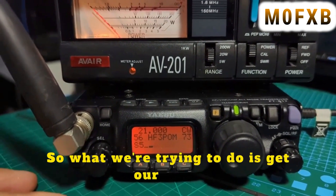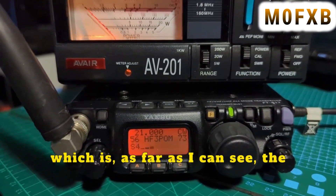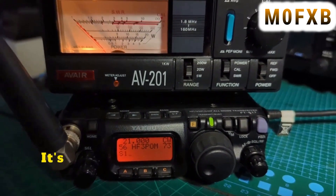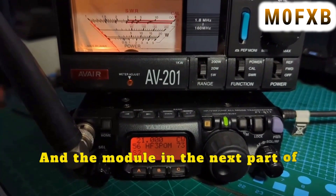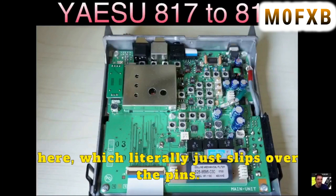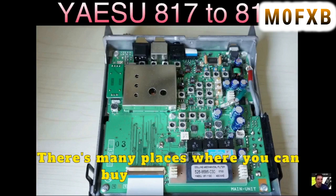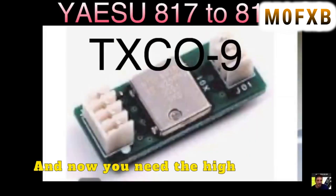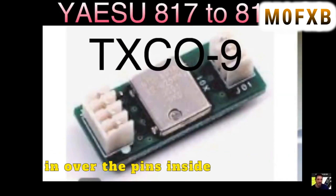What we're trying to do is get our radio as near to a Yaesu 818 as possible. I'd only do this with the 817ND model, which as far as I can see is the same hardware. The next bit is the TCXO module — it's really easy to install. In the 818 there's a TCXO module that literally just slips over the pins inside the radio. You can buy a clone copy or the original — always best to have the original. It's the high-stability crystal TCXO-9H module, and it just slips over the pins inside your 817.